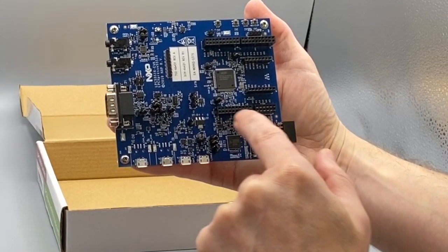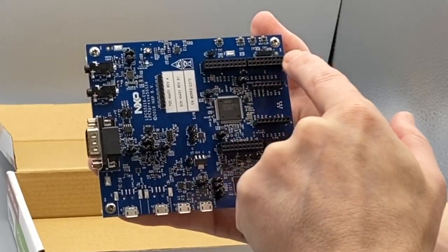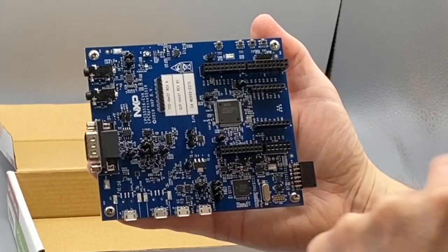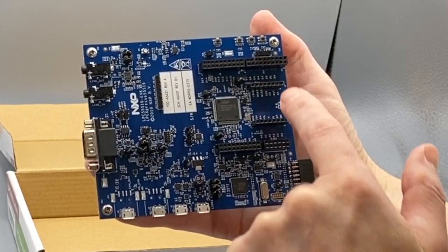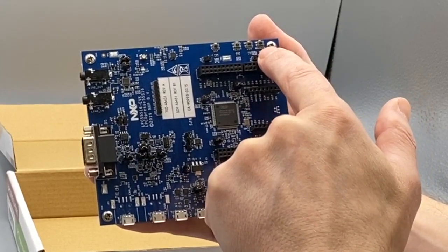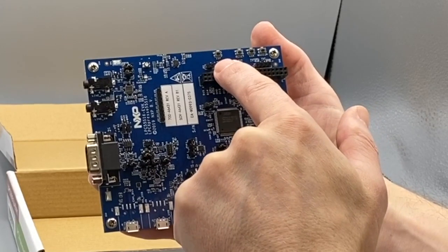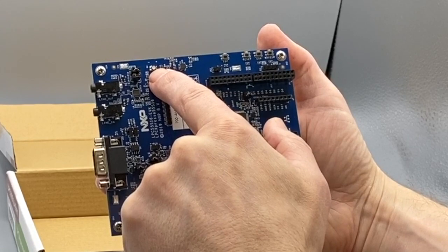The board has many opportunities for expansion, so we have the Arduino mechanically compatible connectors, micro click connectors, and the PMOD expansion connector. And lastly, four user switches labelled wake, user, reset, and ISP boot, and a user three-colour RGB LED.